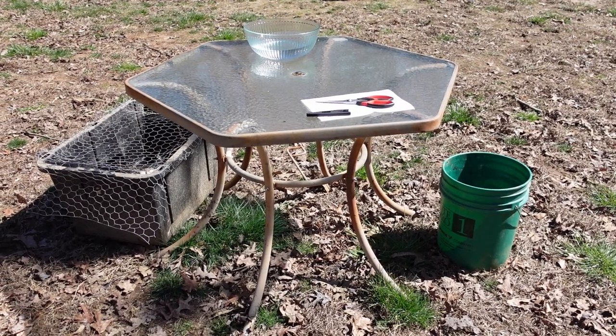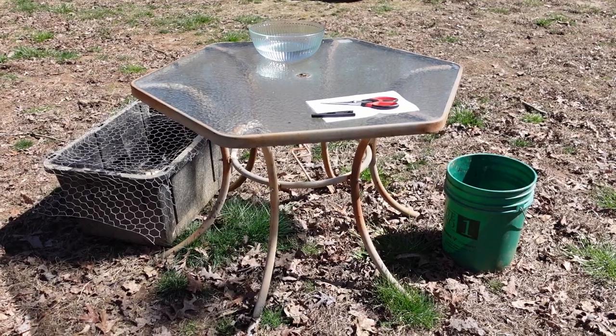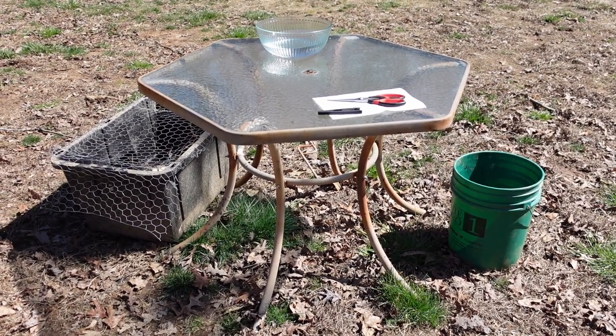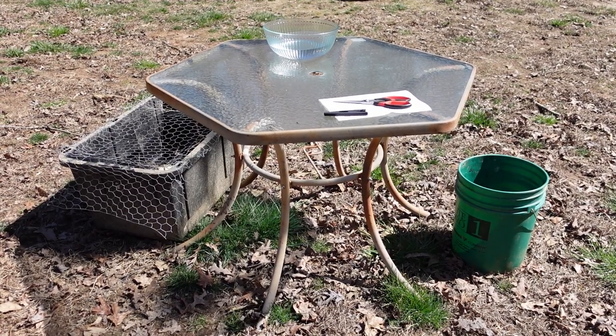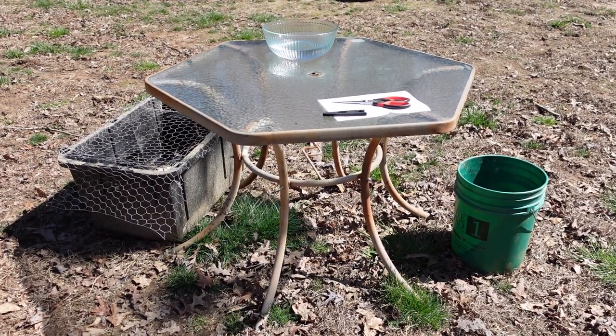This is my quail processing setup. I have the bin to keep the quail, the buckets to put feathers and innards. I only use a pair of scissors. I keep a napkin in case I want to wipe my hands off, and the glass bowl is filled with water to put the quail in after.